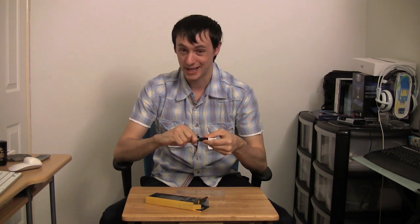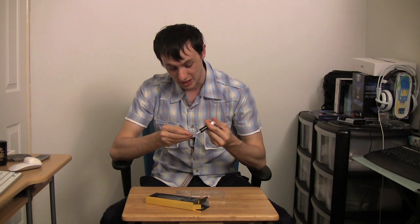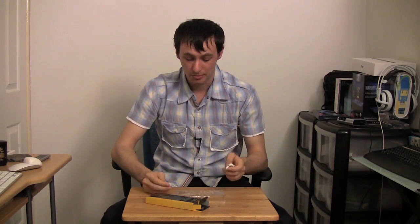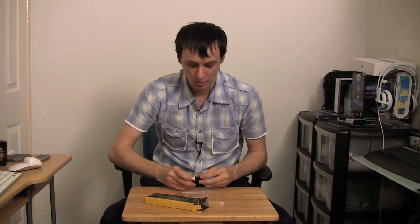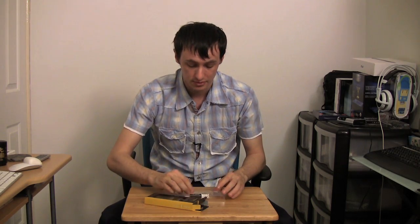This stuff — the Antec Formula 7 — it's really easy, it's really smooth, it's great. Easy to wipe, very easy to wipe. It's one of the best I've tried. Not just for heat either, because this really does make a hell of a difference. My CPU wasn't exactly overheating, but I did apply this and you could tell the difference — you really can.